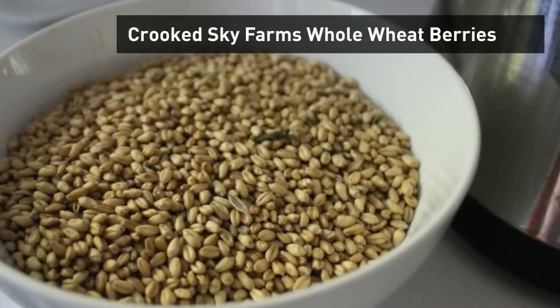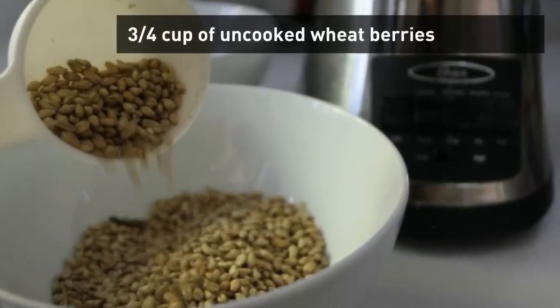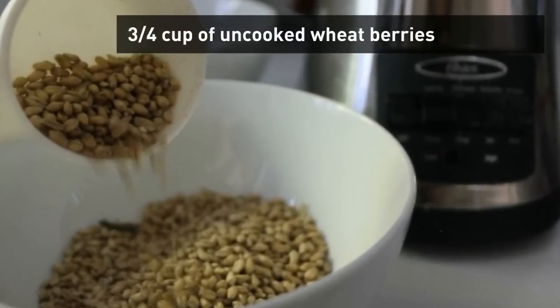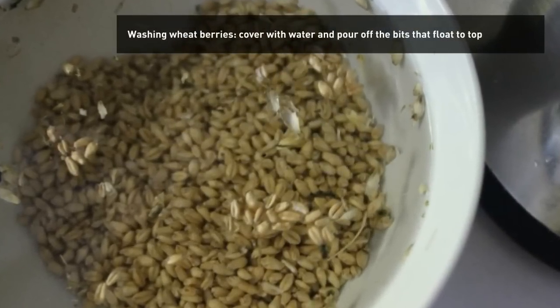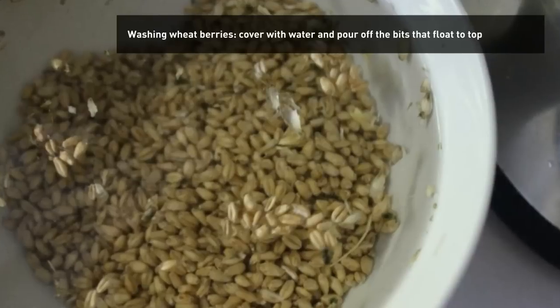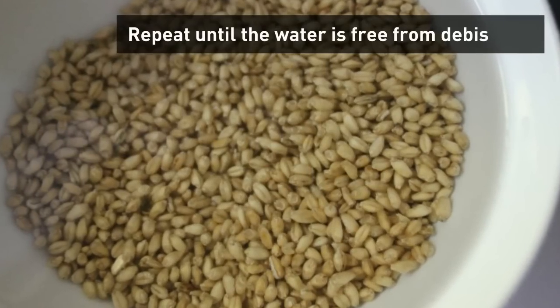Locate your wheat berries, which you can get directly from the farm, or you might already have them in your CSA share. Measure out three quarters of a cup of the wheat berries, then to wash them, put them in a bowl, cover with cold clean water, swish around with your impeccably clean hands until the bits float to the top, pour off that water, and repeat the process until the water is clear.